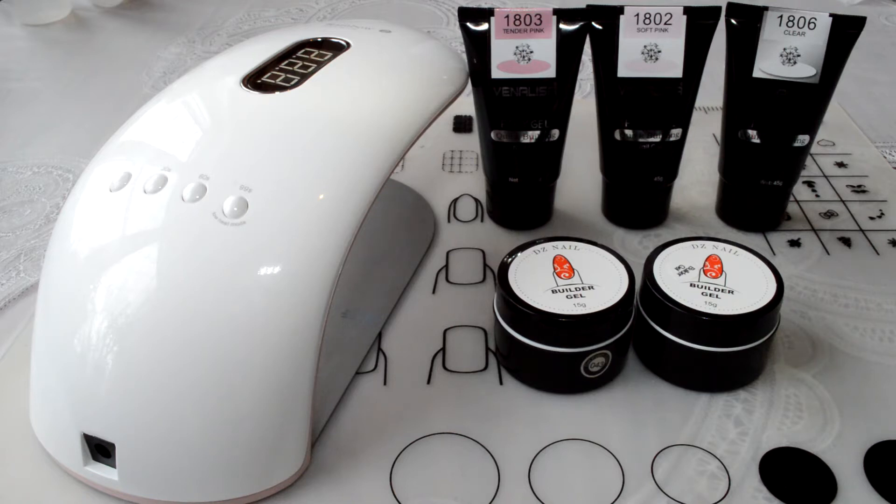Hello everyone. Today I have a review video on the lamp and gels for the nails from the Aliexpress site.